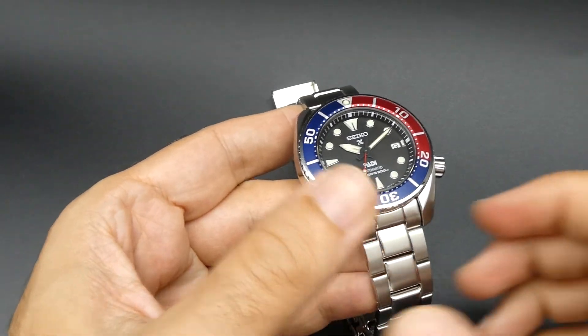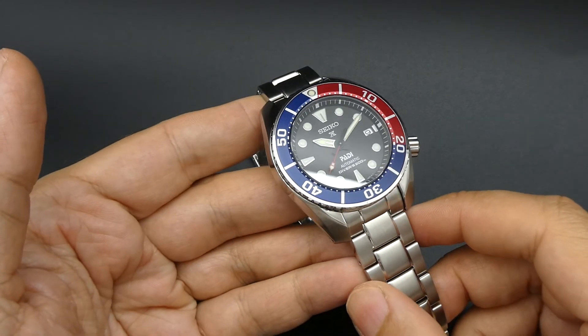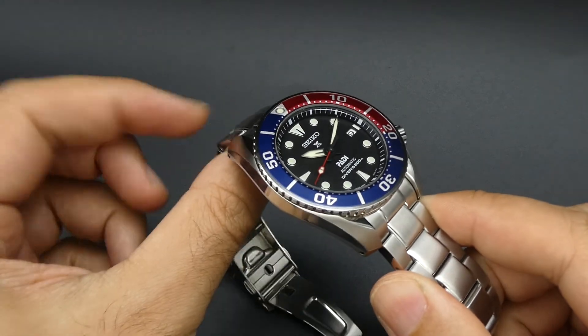Hi guys, another Seiko watch review. Looking at the Seiko Sumo reference SPB181J1, so Japanese domestic model.